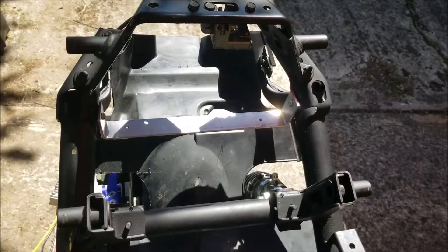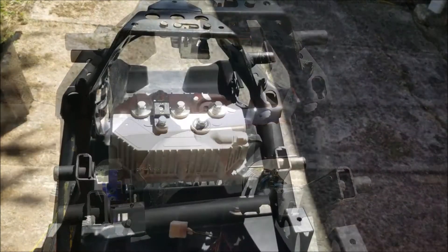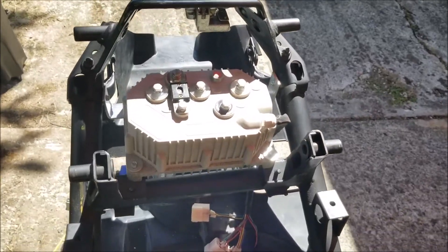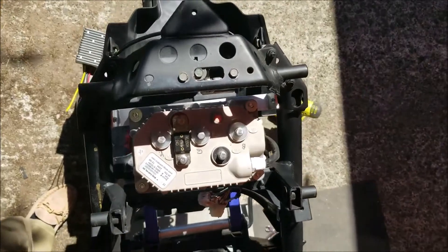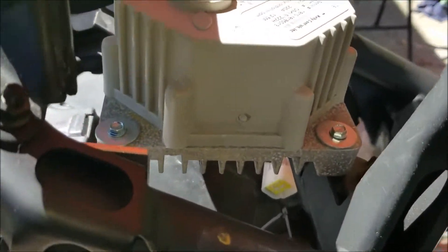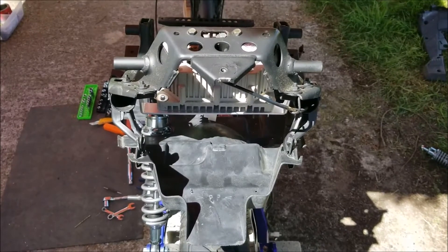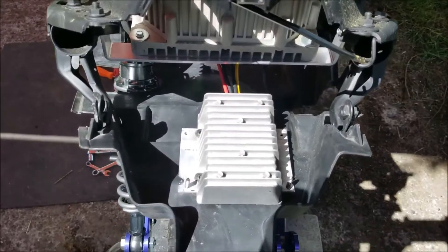I decided to mount the Kelly motor speed controller in the frame above the rear tire. I added a strip of aluminum for the rear mounting point and screwed the front right into the frame. I realize I'll get a bit of galvanic corrosion as I have aluminum and steel in direct contact with each other. I was originally going to mount the 72-volt to 12-volt DC-to-DC converter there, but later I mounted it upside down underneath the motor speed controller, as I didn't think the plastic fender was strong enough to hold it.